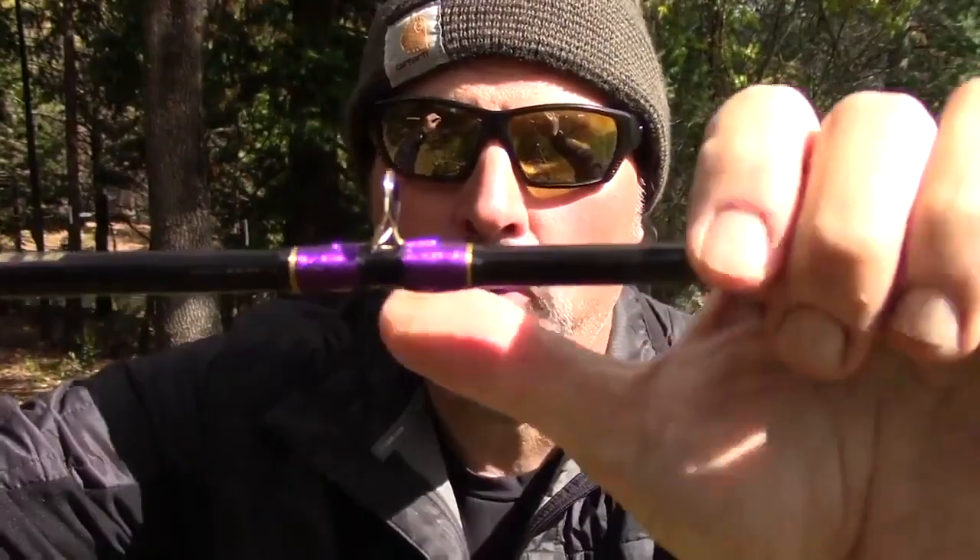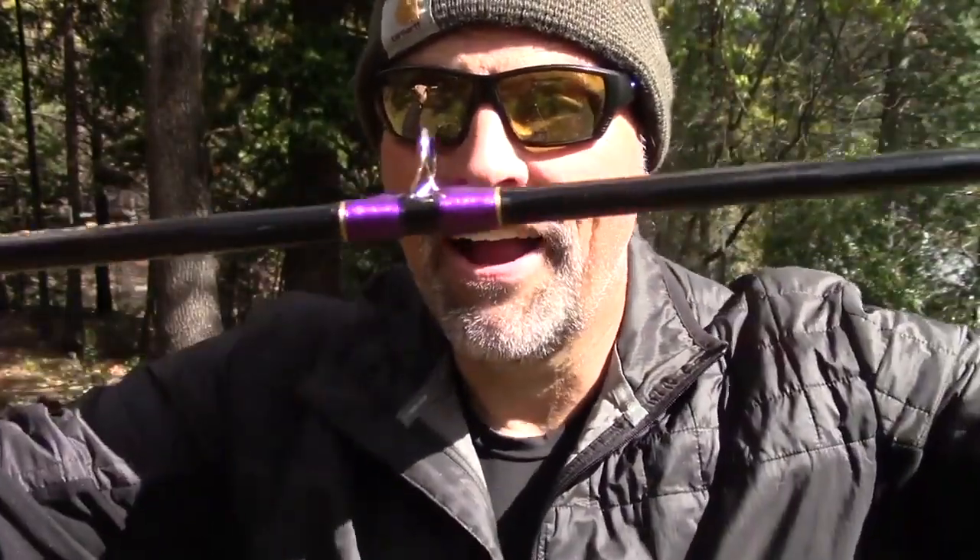Look at the wrap — purple and gold against that high gloss black composite blank, gold hardware, hard ceramic eyes. There's a story behind that. About a dozen years ago I was working the Fish Sniffer booth and we were giving away Lama glass rods with Fish Sniffer subscriptions. Those rods had a wrap very similar to this. I said to myself back then: if I ever design a rod to put my name on, it's going to have that awesome purple and gold wrap and gold hardware. And there it is.